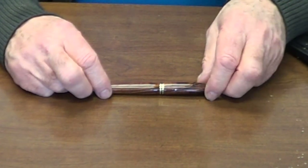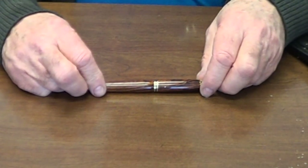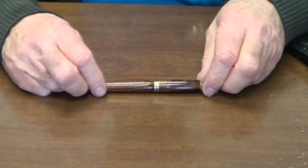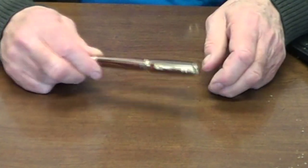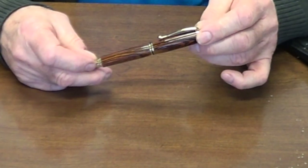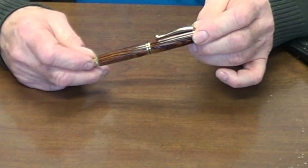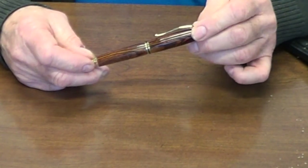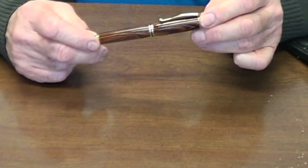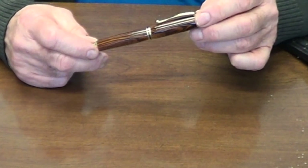Hi, this is Ed from Exotic Blanks. As many of you know, Dawn and I did craft shows before we started Exotic Blanks. When we did the craft shows, we were fortunate to be able to use pens that were the Junior Series and the Junior Emperor, generally a variety of pens that were all somewhat interchangeable. Over the years, this seems to have changed. Most of the pens these days are not interchangeable in their innards.